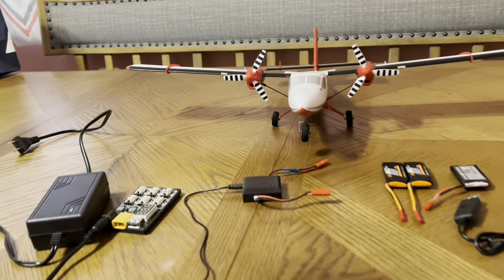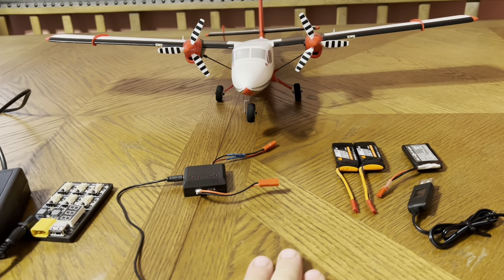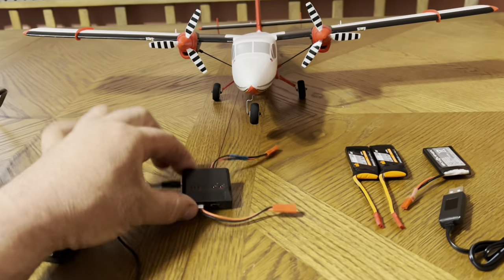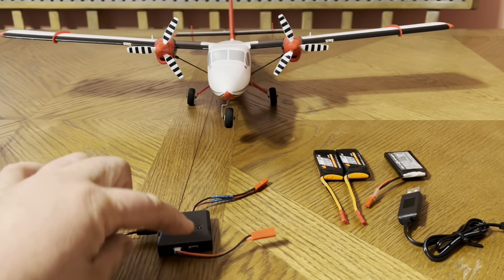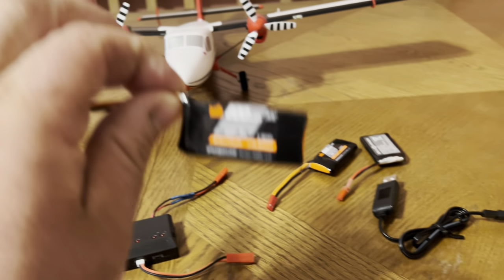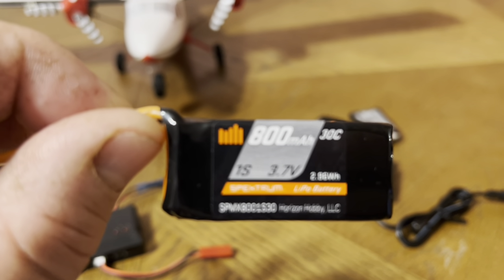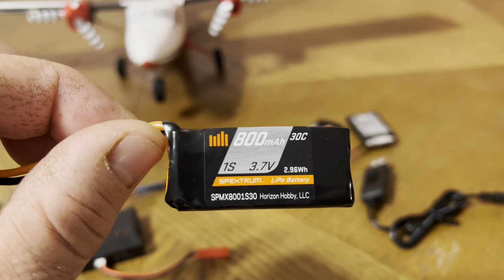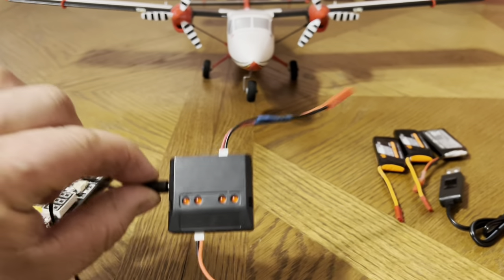What I came across that I might eventually purchase is a multi-charger like this, same exact thing, with the adapter to JST, with four 800 milliamp 30C batteries, 3.7 volts — just like these. You get four batteries and the multi-charger for $21.